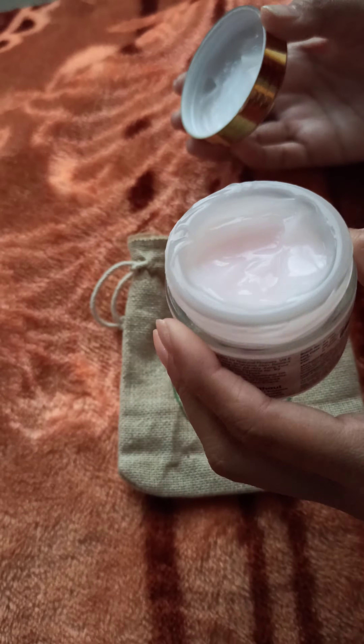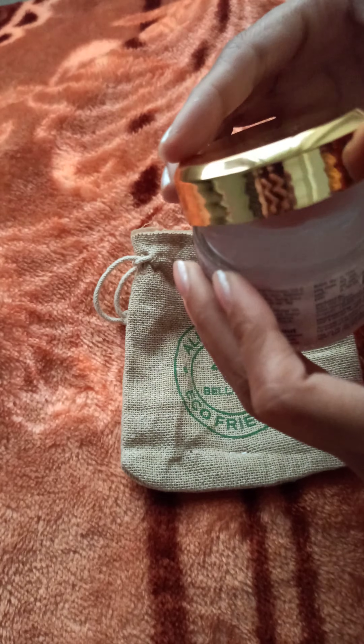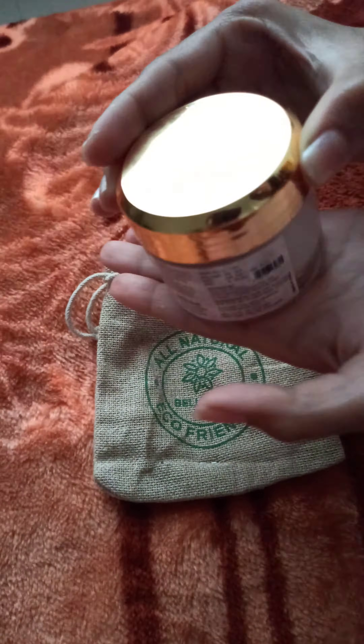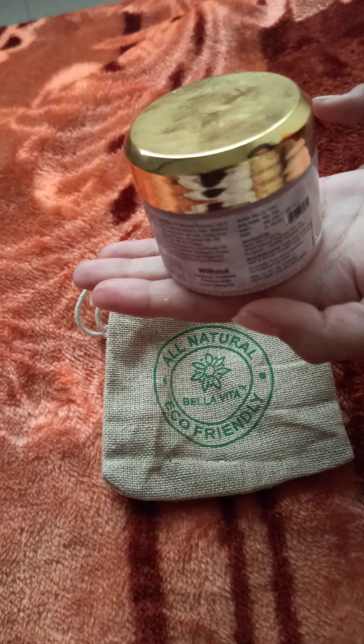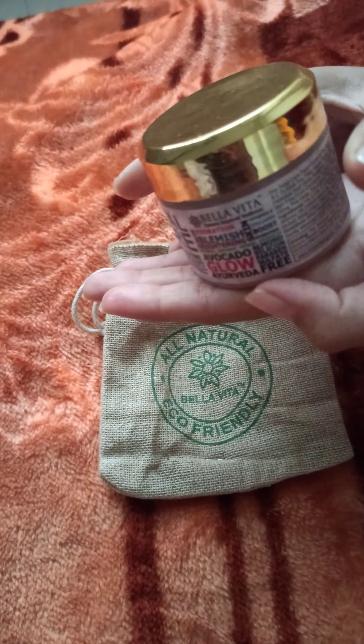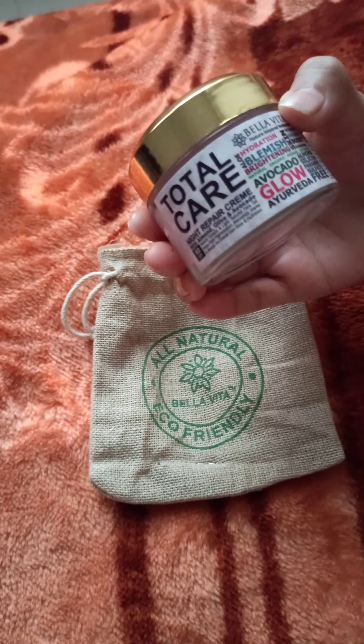I got this for 400 rupees from Amazon. If you guys want to purchase it, the link is in the description box. If you liked the video, please share, subscribe, and like this channel — we will see you soon, bye bye!